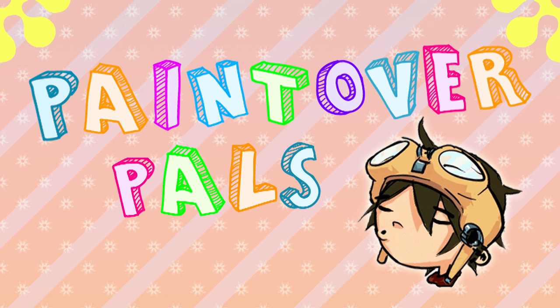Hey everyone, Cynics here! Welcome to Paint Over Pals, my critique series where we get to look at the art of some of my patrons and see if we can make some improvements or suggestions. As always, I strongly encourage you to critique along at home. Giving good critiques is one of the best ways to improve your own art.